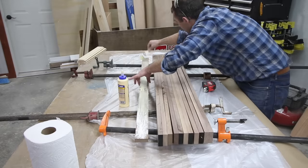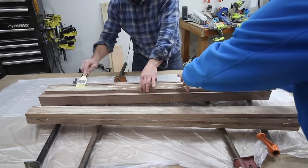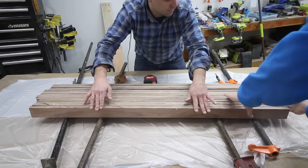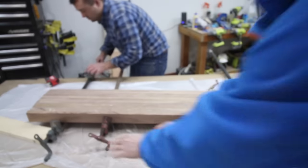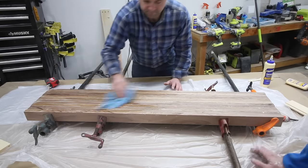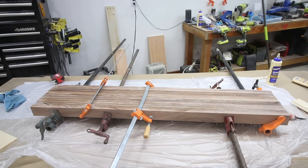I got out some clamps and started the glue up process. We decided to do the butcher block in two sections and then join them after each was complete. This way we could run each section through the planer since my planer has a maximum width it can handle at one time. After adding glue to each board, we clamped them together, wiped up the excess glue with a damp rag, and finally let the butcher block cure.